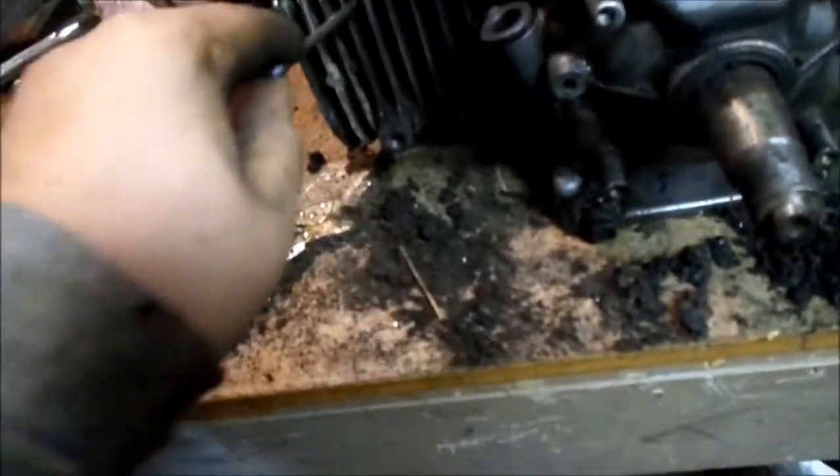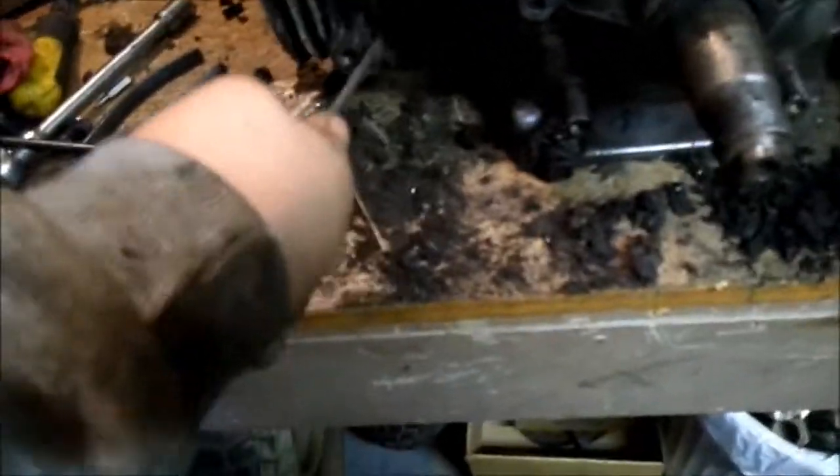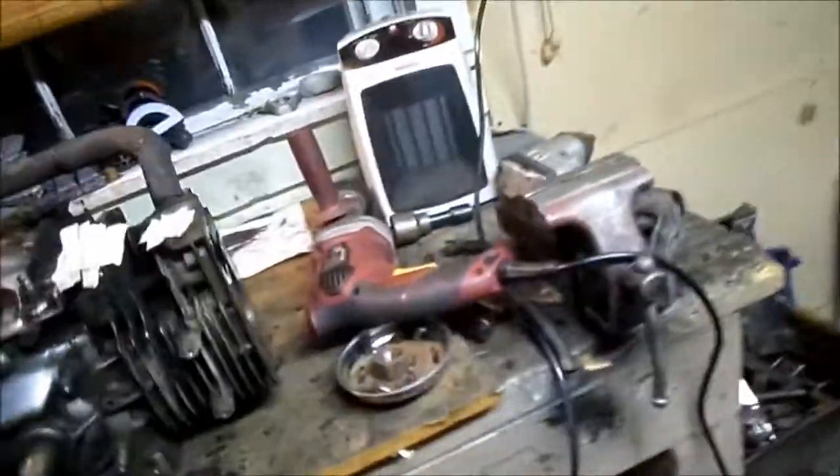Just got to get all this gunk and crap out of the fins. Probably 87 — that's what I'm thinking, the year of the engine. There are all the numbers on it, right there: 87. So I'm right. It's a 1987 engine, at least. That's where the engine number had been, nothing had been taken off.